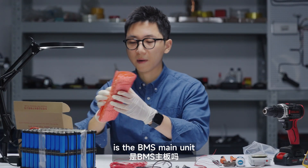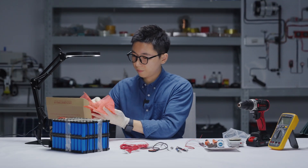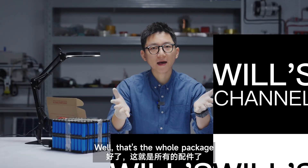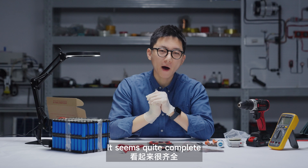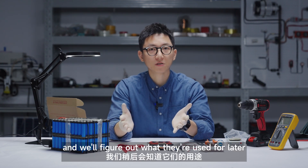Okay, so these are RS-485 and CAN communication wires. Now these are the BMS manuals. It's the BMS from Dulley — that's the whole package. It seems quite complete, but I will put them aside for now and we'll figure out what they're used for later.